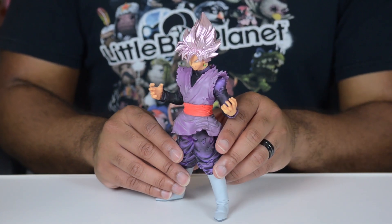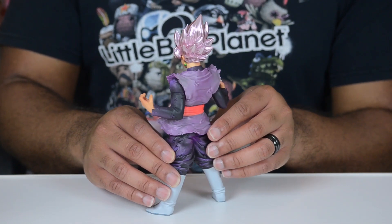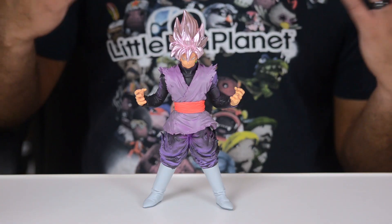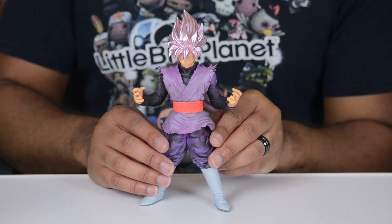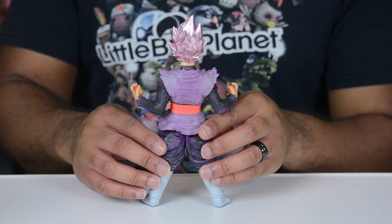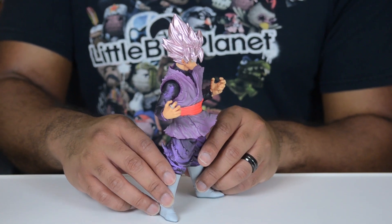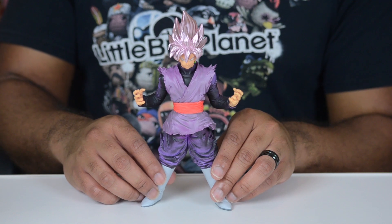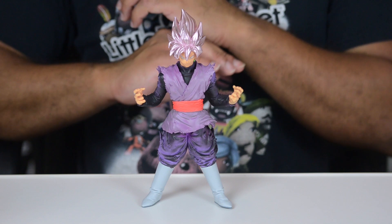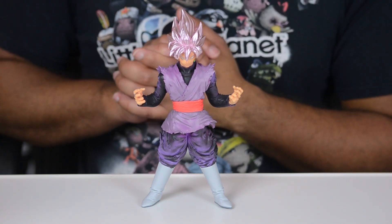Either way, just get these figures and put them next to each other and don't be so hard on yourself — they are still going to look good regardless. It's a very simple figure but they did a very good job on him, and you can put them next to your other Dragon Ball figures. And even though it is another Goku, it's a very unique Goku — one that we may not see in canon form ever again. Super Saiyan Rose, alternate Goku in a universe that's been erased. Crazier things have happened, but we'll see where they go with this.